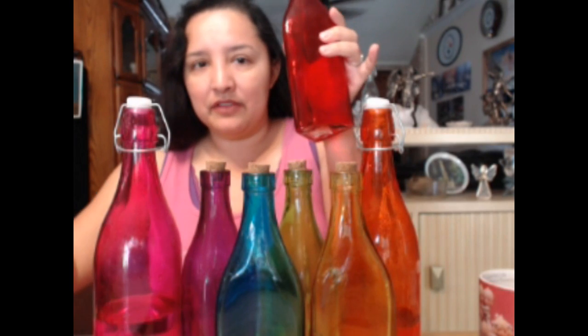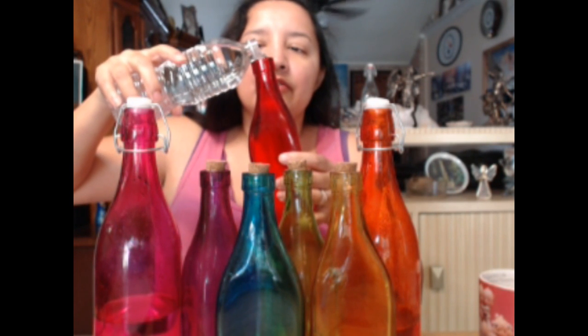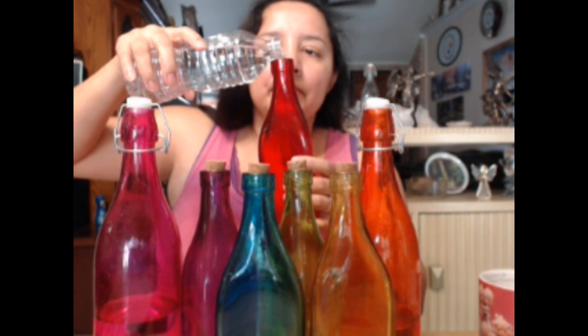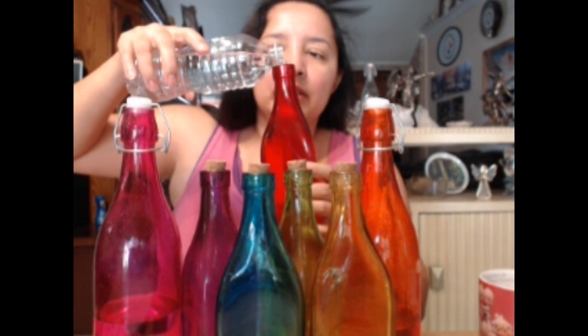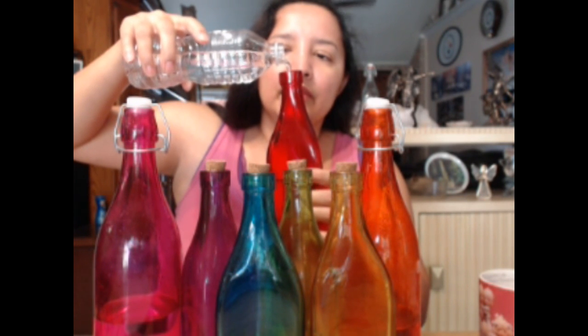For the water, if you have filtered water or spring water - I buy Ozarka because it's supposed to be natural spring water. I have to buy my water because our water tastes like fish here in Texas. I'm pouring the water in and I like to fill them all the way to the top. You could buy the big bottles of water to pour into your bottles, because if you buy individual little bottles it's going to get expensive. The big Ozarka is 99 cents.